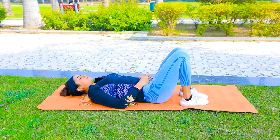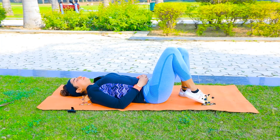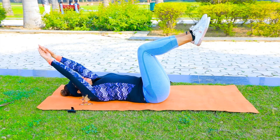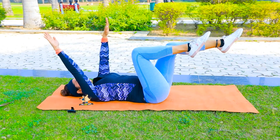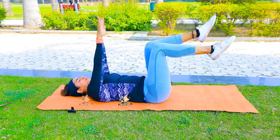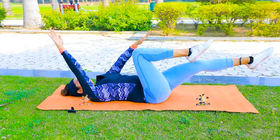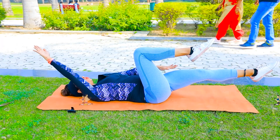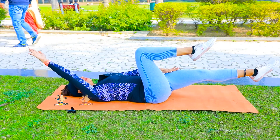Now let's move on to the next exercise. In the next exercise, you have to lie down and raise both legs up like this. After raising the legs, both hands will be straight and move down with the leg. You will notice that the whole engagement is in your core muscles.